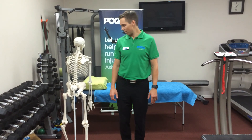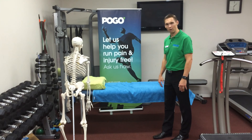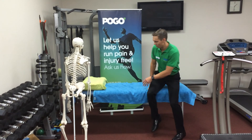So let's have a look at how to do this great exercise. You need a table, which we've got here. At home you may not have a treatment table — do it off the edge of your bed. Soft couches are best to be avoided because you just tend to collapse.